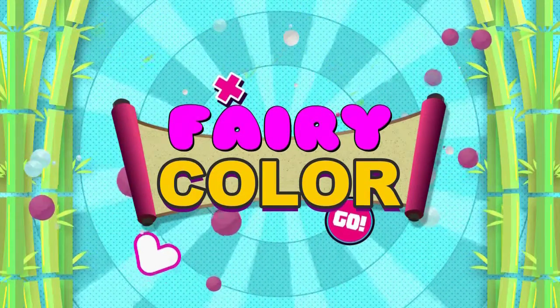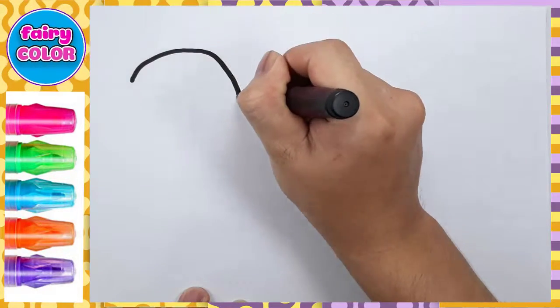Fairy Colors. Hi, my friend. Today we learn how to drawing and coloring.